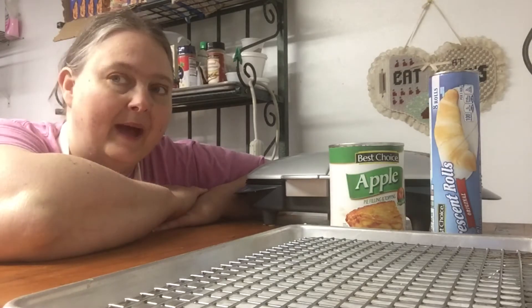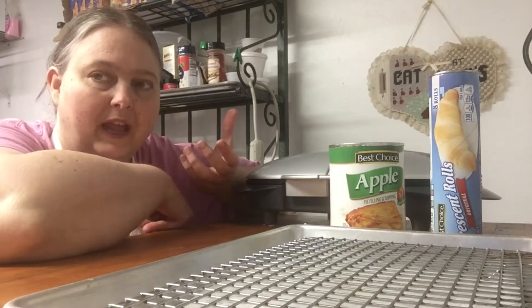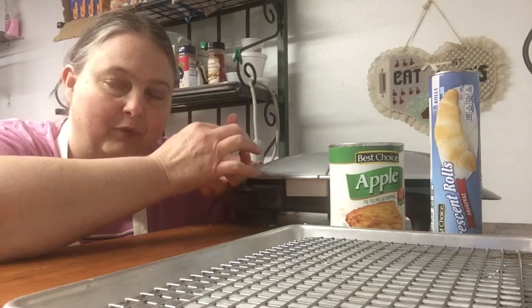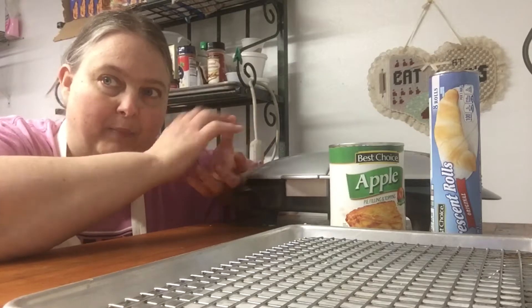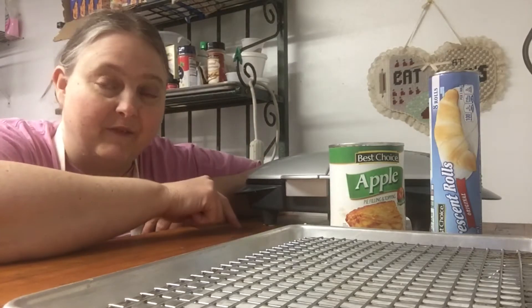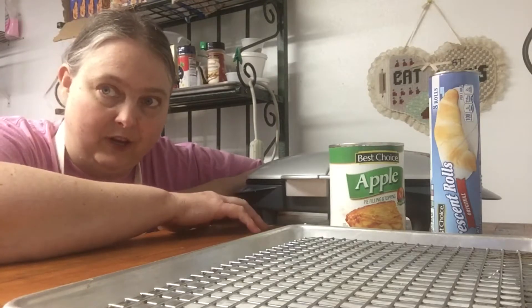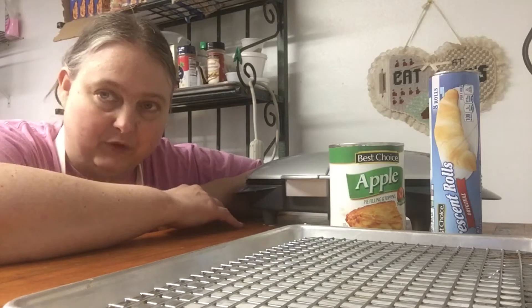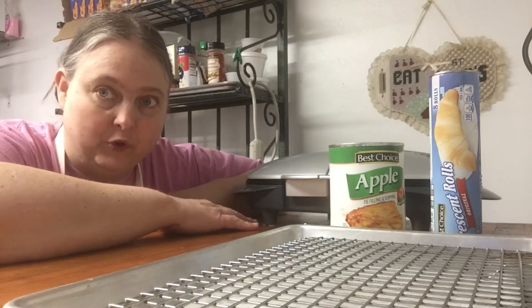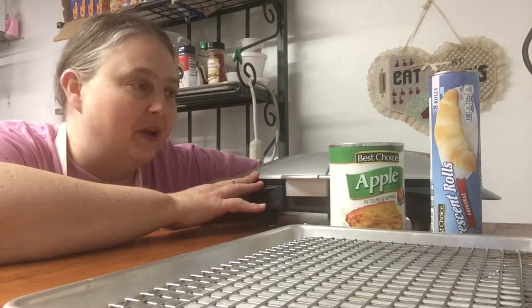Today we're going to make some apple hand pies - the ones you can buy in the store that have the apple filling, look like a pie, and are glazed. That's what we're going to try and do. I do not have a recipe for this; I have not seen this done on any video or any places I've looked online. There are very few recipes I found for these online.